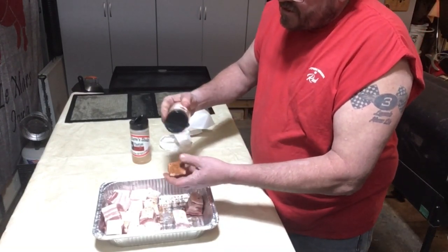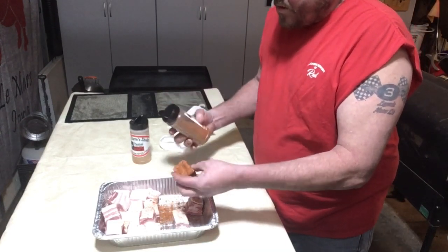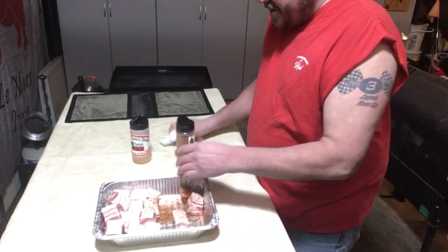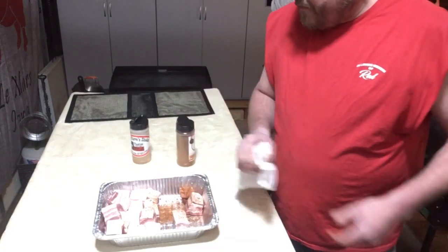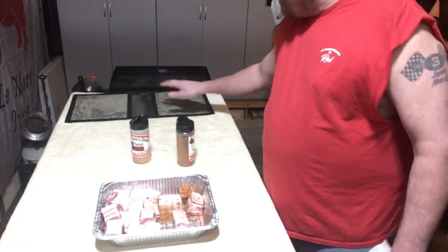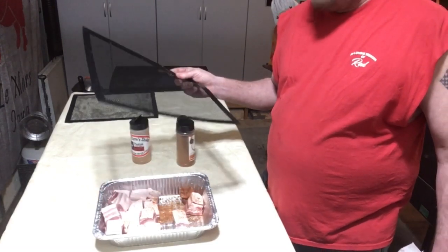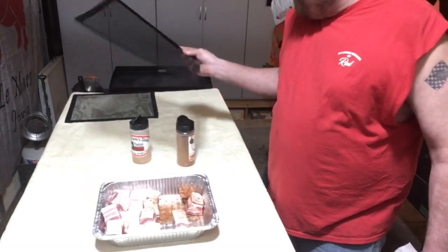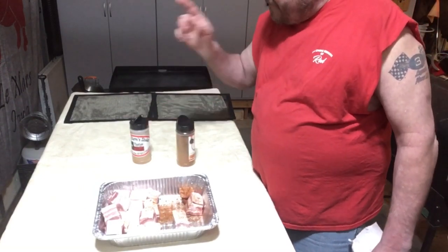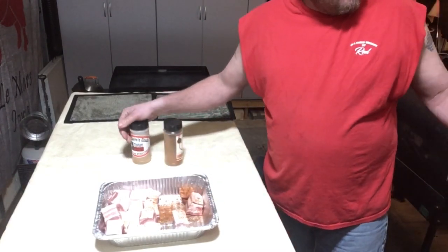Then we're gonna come over them with the Smoke Bomb. The Pig Shake is a lot more coarse than the Smoke Bomb, so it'll take a little longer — be careful, the Smoke Bomb will come out quicker. We're gonna finish getting these rolled through the oil, seasoned up, and then put them on one of the Grillaholics grill mats to go on the pellet cooker. The other mat we'll use for our chicken wings.